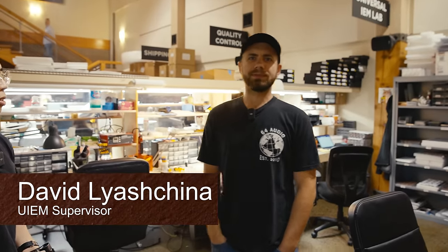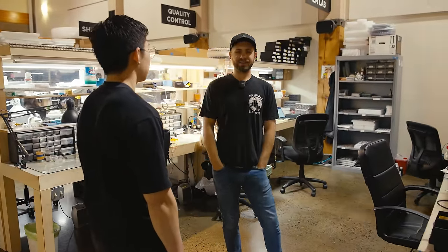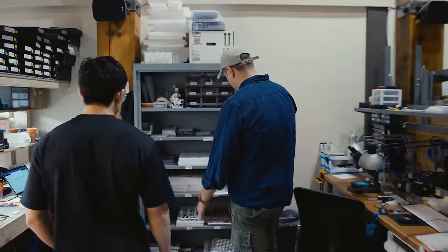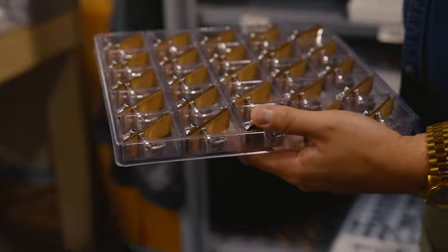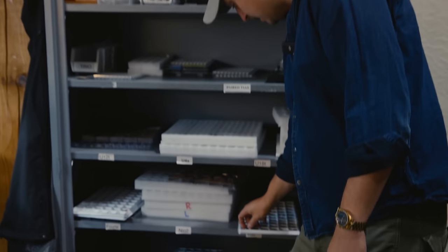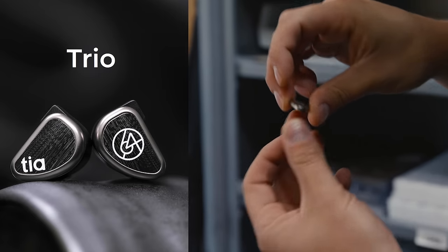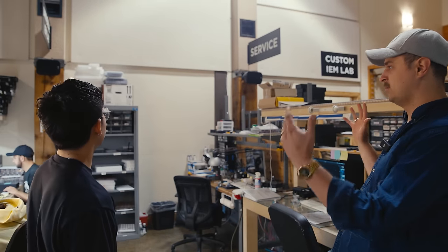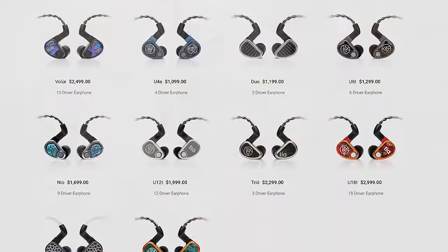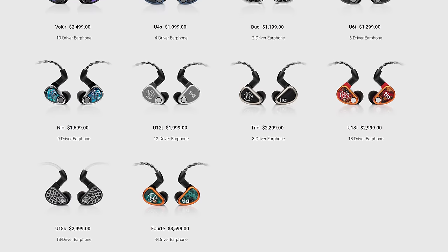Here at the Universal Lab we build and create all the new universals. It takes patience, focus, and concentration to get every single one exactly the same — both sides matching exactly. It starts with raw components. These shells here are Neo — they're not sandblasted like some of the other shells. So this is a Trio, for example: the face plate snaps onto the shell with a strong adhesive, then there's a chip that goes on top — that machined aluminum look. Everything is built here in Vancouver, Washington, from our A2E to 18S and U4S all the way up to Forte.